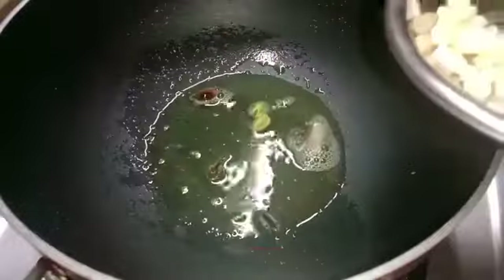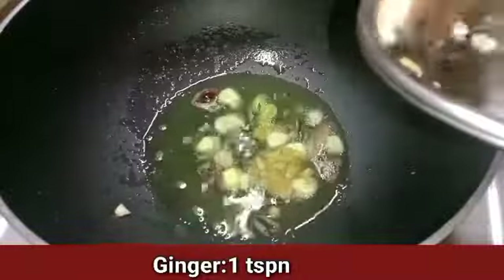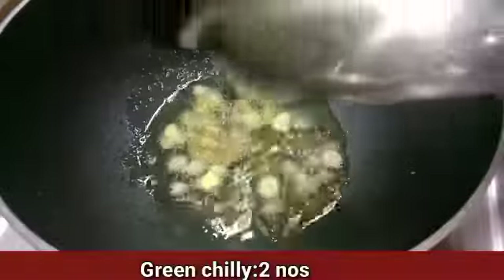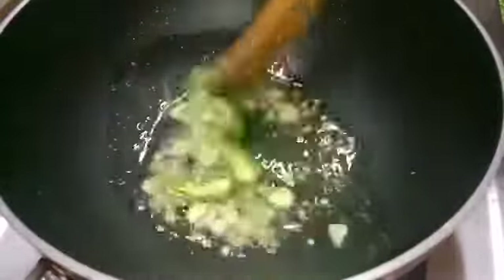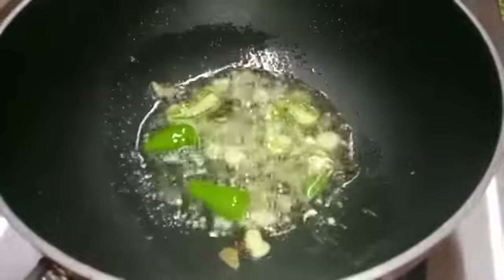It will be a bit of a flavor, but it will be a bit of a crunchy flavor. Put it in a bowl.